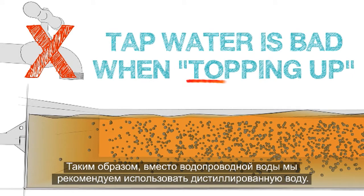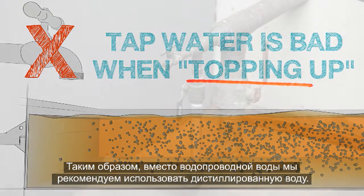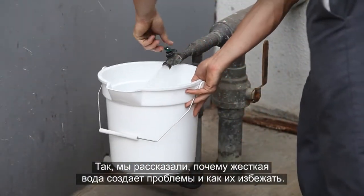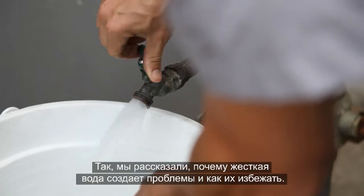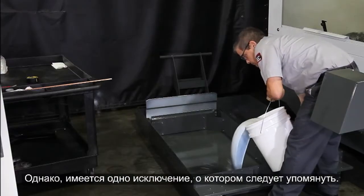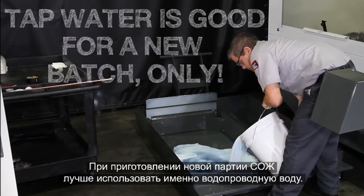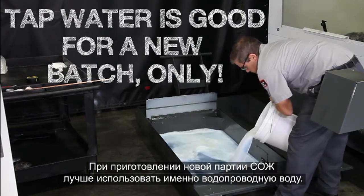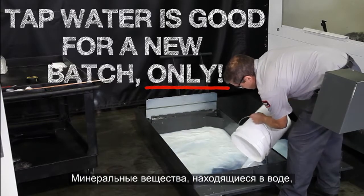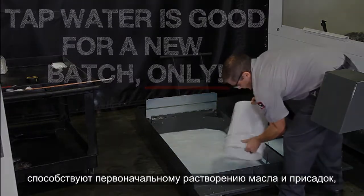This is why we recommend using deionized water instead of tap water. However, there is one exception we really need to mention. It's actually best to use tap water when you're making a new batch of coolant. The minerals in the water provide surfaces for the oils and additives to adhere to initially, yielding the best possible mixture.